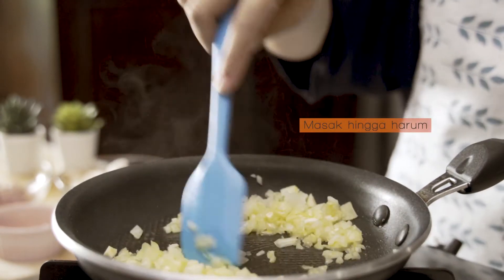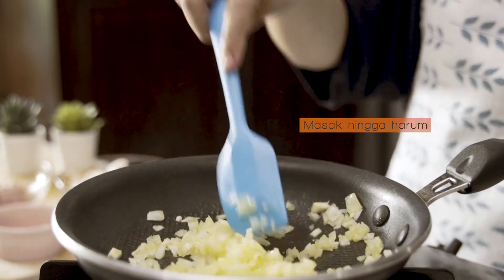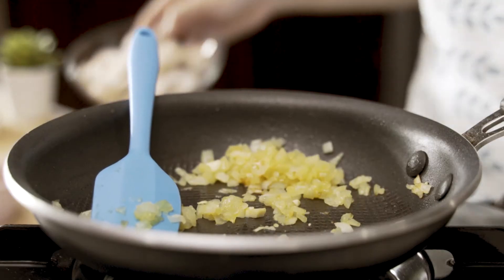Then add the oil into the ingredients. Cut up the water evenly. Jesse's cooking in a pan.